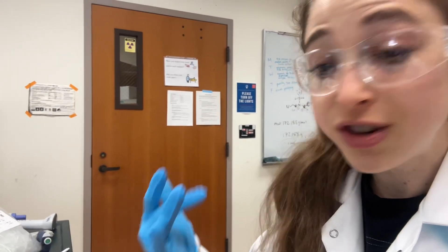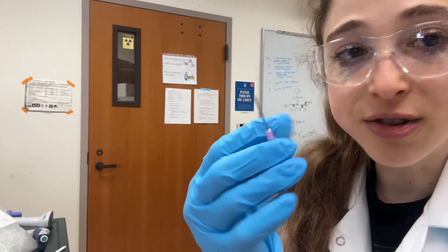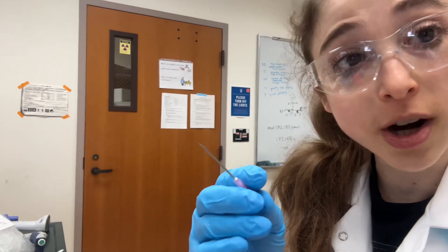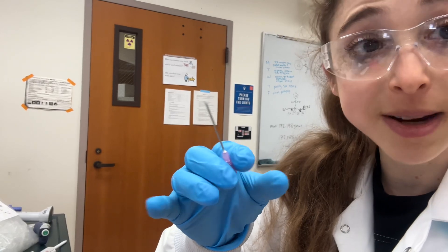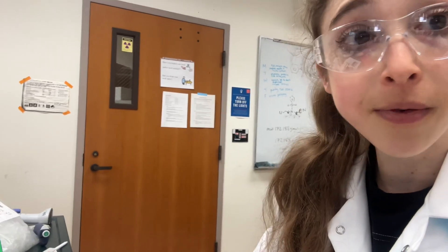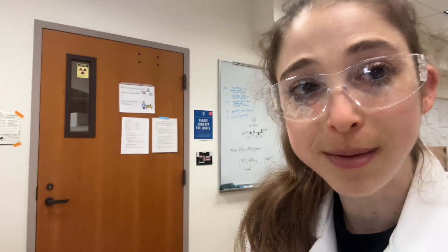If there are bubbles you just can't get rid of, the needle does the trick — just a normal needle like you probably have for syringe filtering. Just be sure you dispose of it in the sharps waste, not your normal waste or the glass waste, but a special sharps waste container. Be safe and happy purifying — hopefully your Bradford is really blue and there aren't bubbles causing problems for you.